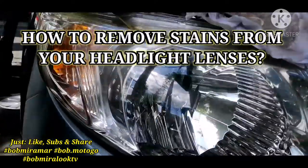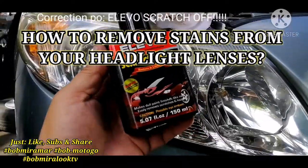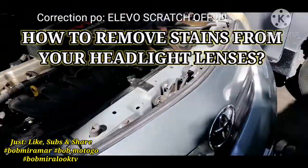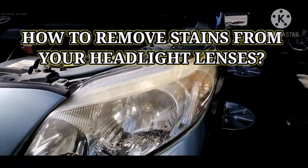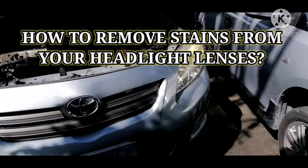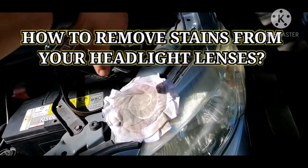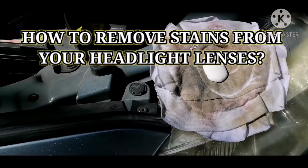With ELEBO scratch-proof compound, we will remove dirt on our headlights. This plastic headlight has a yellowish area, so we will apply the ELEBO compound. Just apply a small amount of the compound on a rag, just like that, and then start rubbing it on the headlight.